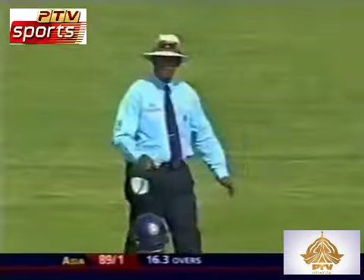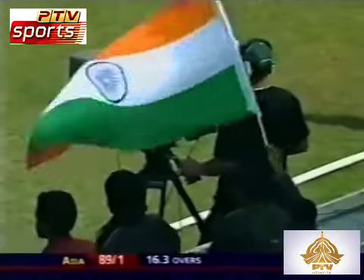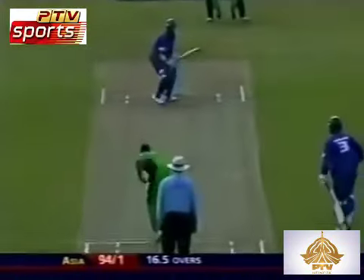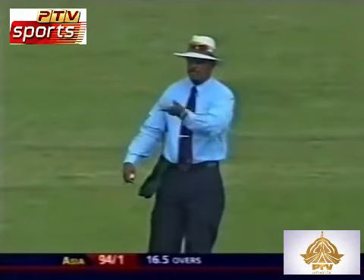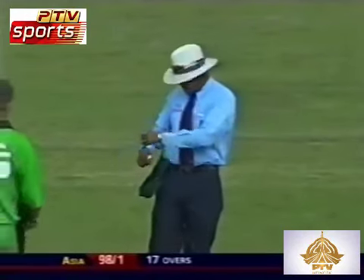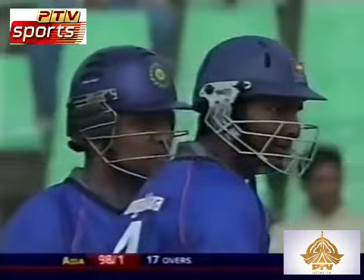It's beautifully played — lovely, controlled, just really running it off the face. A slow run and it's gone all the way. Nicely played. And the signal from the umpire — wasn't a no ball. 98 for one, Asia.